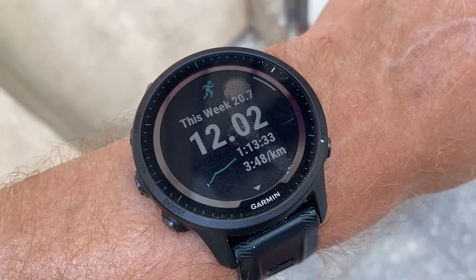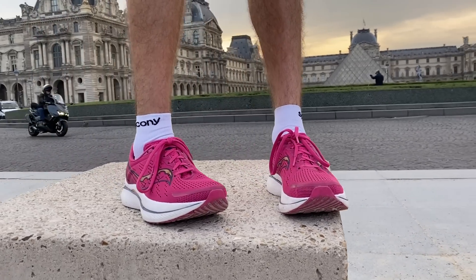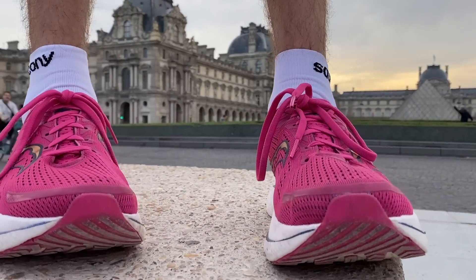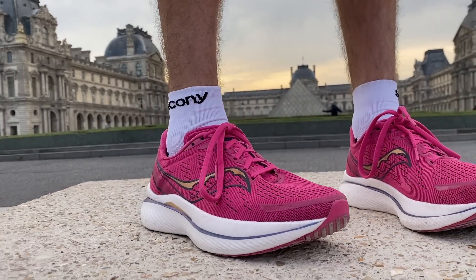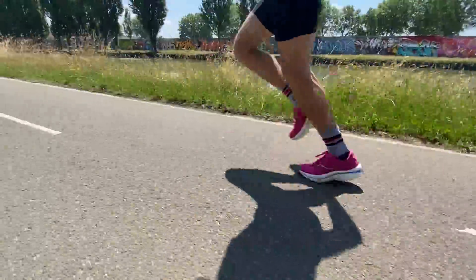I used it in Paris at the launch — a 12-miler with the first six miles fairly easy, then the second six around six-minute-per-mile pace, followed by an easy recovery run the next morning. Back in the UK I did a steady 10-miler and ran 58 minutes no problem, just because the shoe is so smooth and efficient. I also did a workout of four 4k reps at sub 3:40 per kilometre pace with 1k float recoveries at around 4:10 per kilometre.